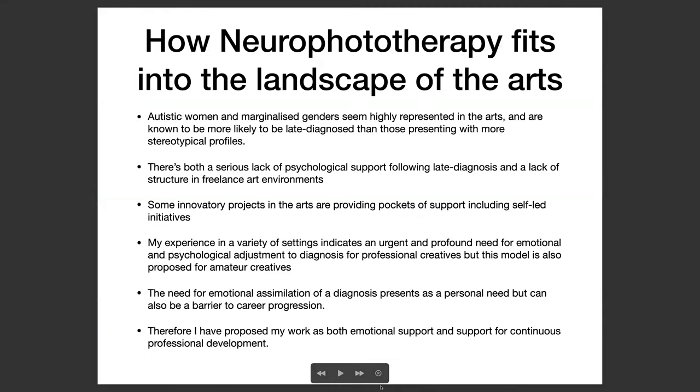So how does Neurophototherapy fit into the landscape of the arts? Autistic women and marginalised genders seem to me to be very highly represented in the arts, contrary to stereotype — we do seem to gravitate towards the creative sector. And we're known to be more likely to be late diagnosed than those presenting with more stereotypical profiles. It really does go against common stereotypes of autism.